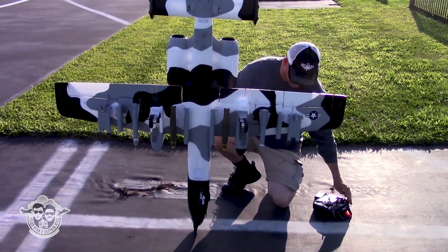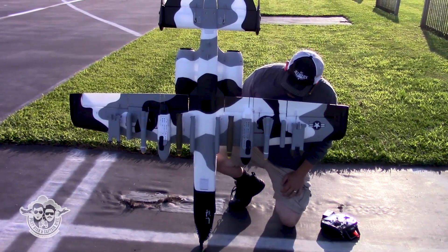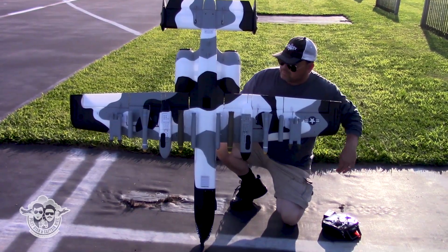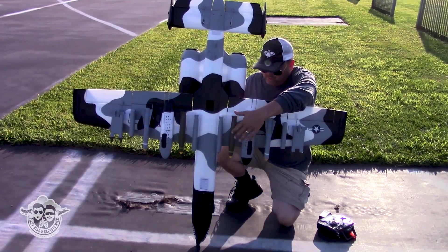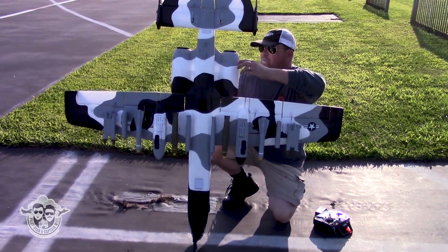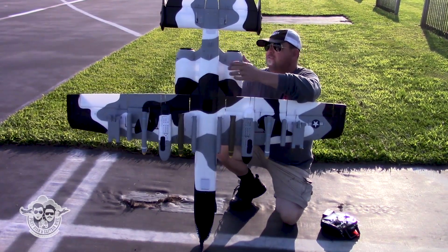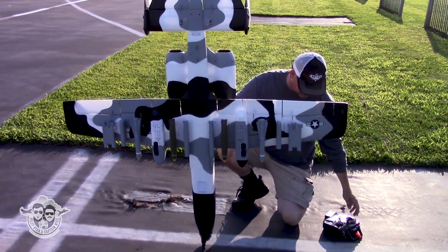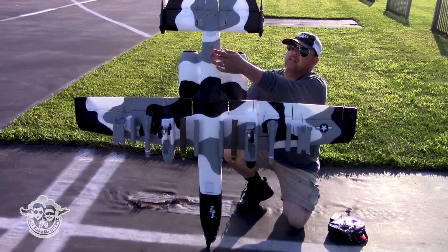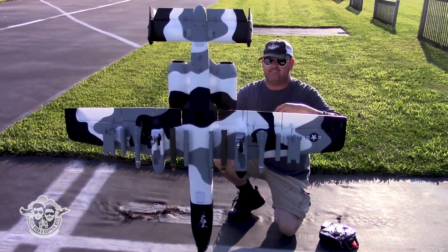We'll check the gear — nice, right? And look how nice the ordnance is. Your ESC and all that stuff, your BEC, your battery area is getting cooled down. Your ESCs are up in this area getting fed some air — this is pretty nice. I love these plastic bits that slide off and on like ordnance instead of gluing them in.